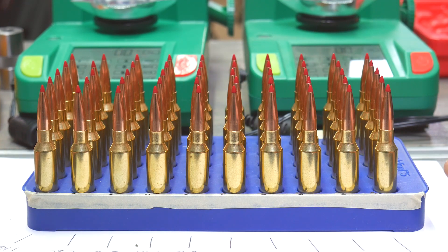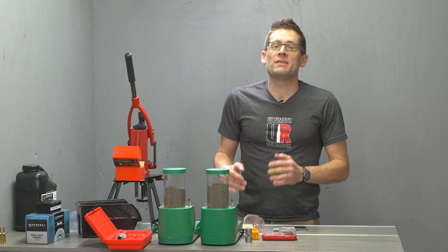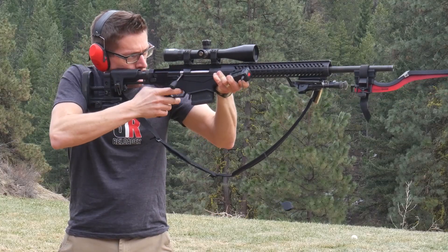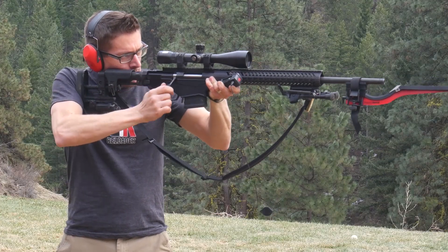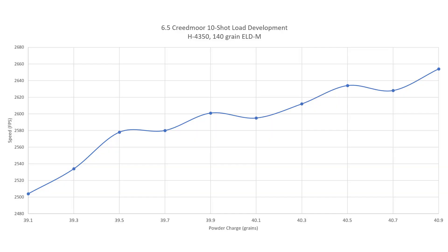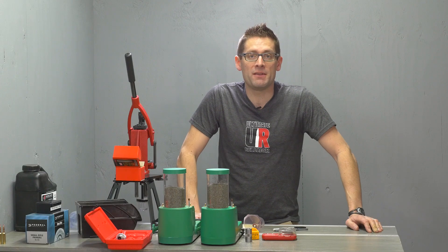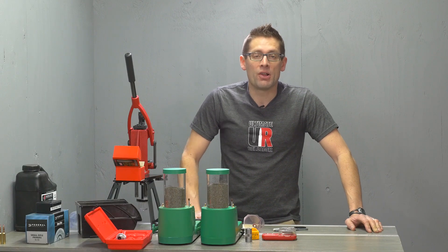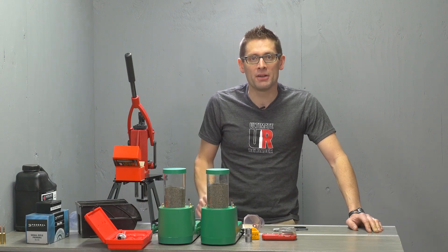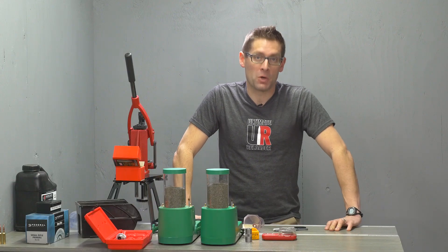Now that I've finished seating bullets, cartridge preparation is complete — painstaking but very worthwhile. Shooting 10-shot load development groups is really straightforward: load the magazine in order, shoot the shots over a chronograph, and take a look at the data in Excel. I like to graph the data so I can visualize it quickly. With a chronograph like the Magneto Speed V3, it logs all data in series to a micro SD card — put it in an adapter, load it on your computer, and start working with the data.